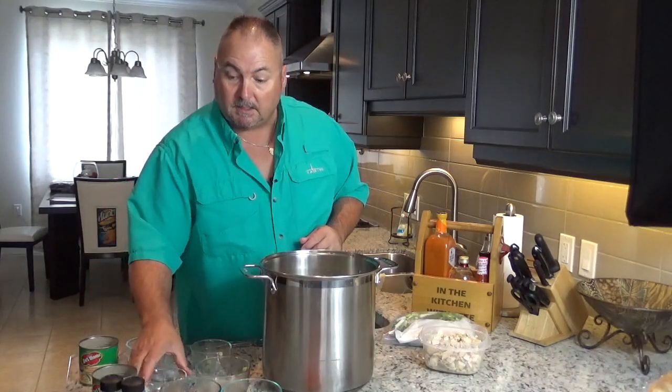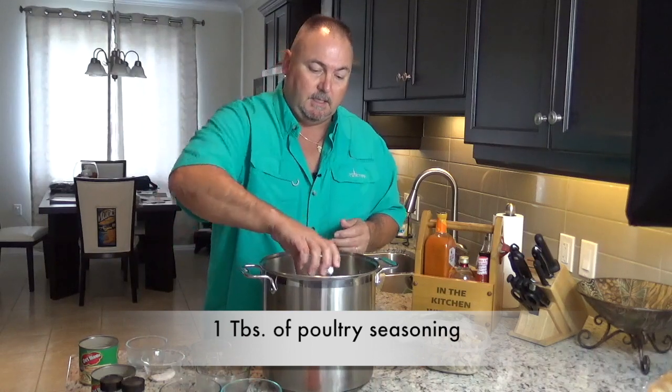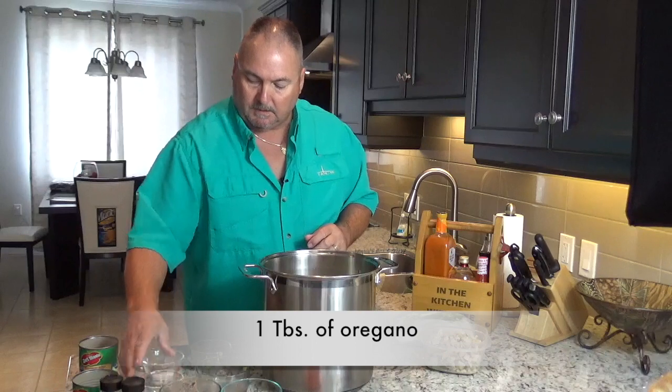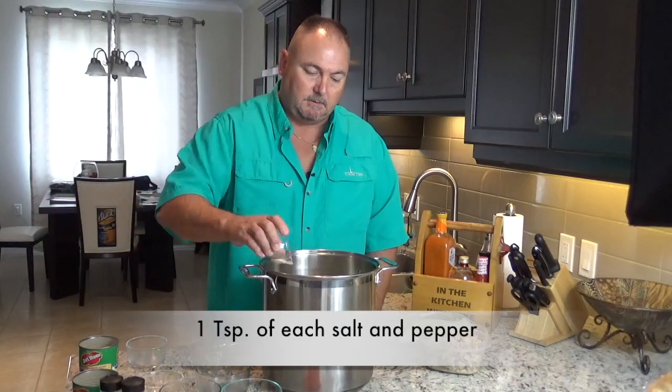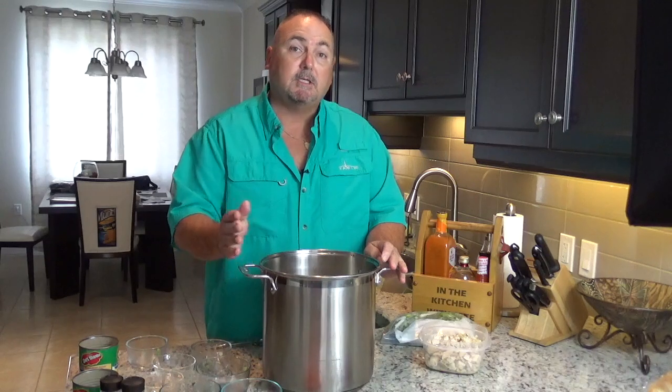For our seasoning, I've got one tablespoon of poultry seasoning, one tablespoon of oregano, and one teaspoon each of salt and pepper. If you're using store-bought stock, you could also add some garlic. I put garlic in while I was cooking my stock, so that's an option for you.